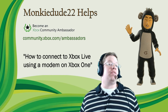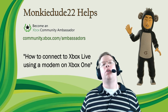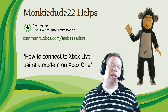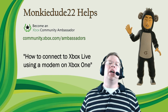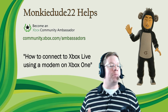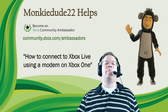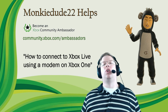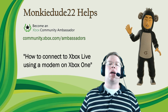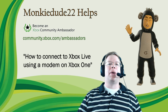Thanks very much for watching this video. If you run into any errors while using this guide, please check the video description for helpful links and more steps, including the same guide in a step-by-step format. I'll also include a link to a guide covering various errors you may encounter while running connection tests and how to resolve them. I'm MonkeyDude22 with the Xbox Ambassadors program — learn more at community.xbox.com/ambassadors. Thanks again for watching and I'll see you on Xbox Live!